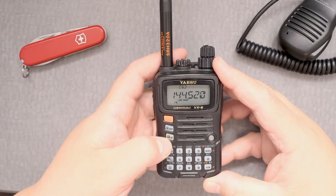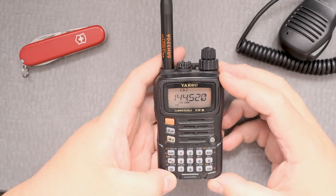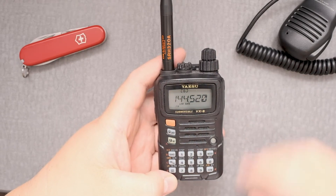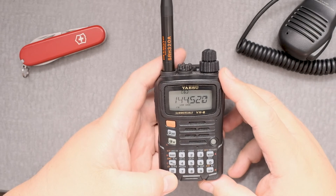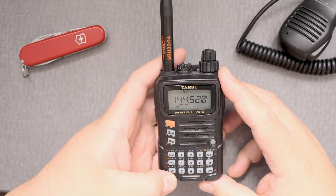First thing we want to do is press the F button, then the LK button, and it says low 2. Now low 2 is 1 watt at 144 or the 130 band, and at low 2 at the 220 megahertz band, it's half a watt.